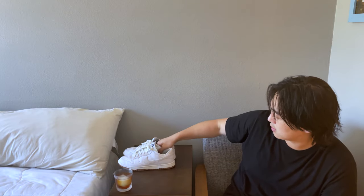I went true to size with these, they fit fine. The leather quality — not terrible, not the greatest either.